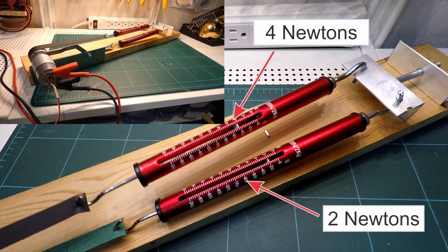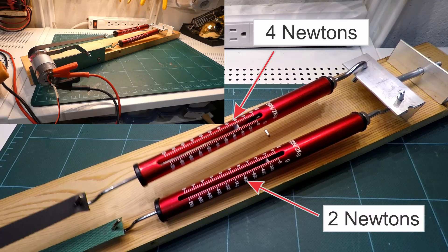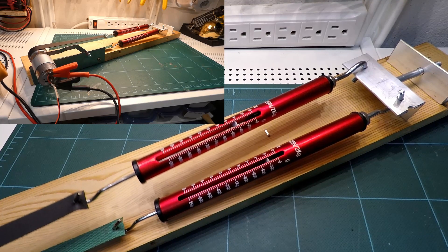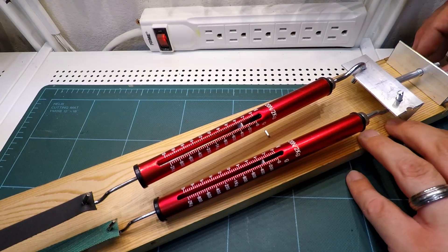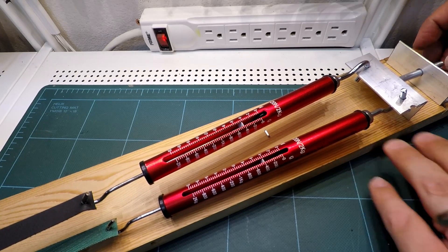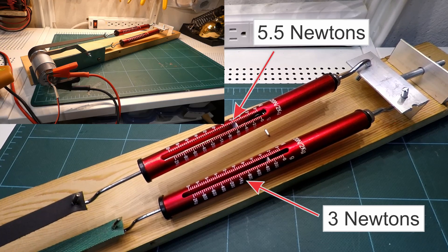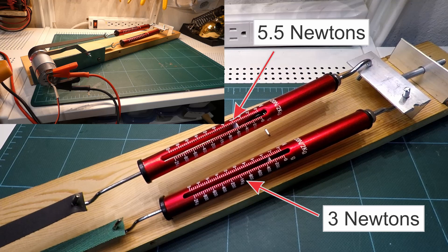And try again. And one more time at 4 newtons to round out the chart. If you have one available, use a multimeter while you're doing this test to measure the current going through the motor. That can help you with sizing motor controllers in the future.